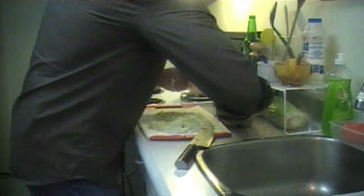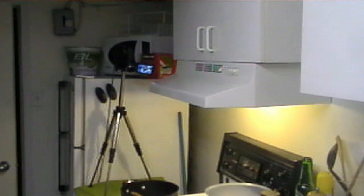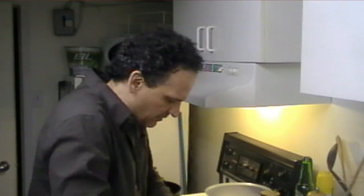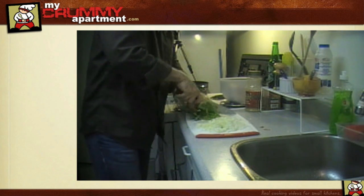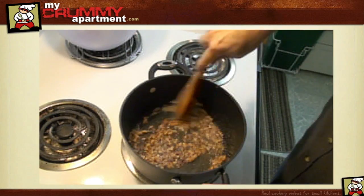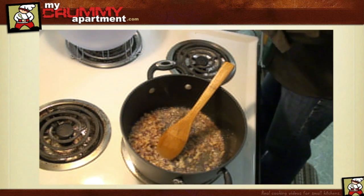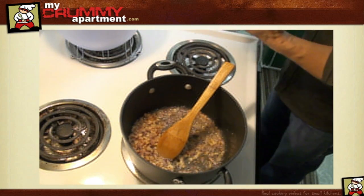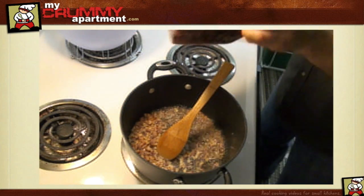For the celery I'm just going to go right on the edge here, thin layers. Alright, I think the bacon is ready - nicely and lightly browned. Now I'm going to add my ground beef.